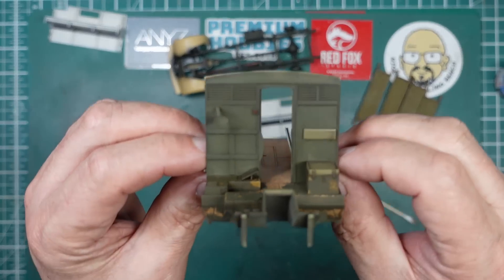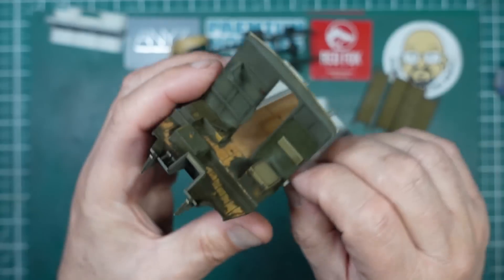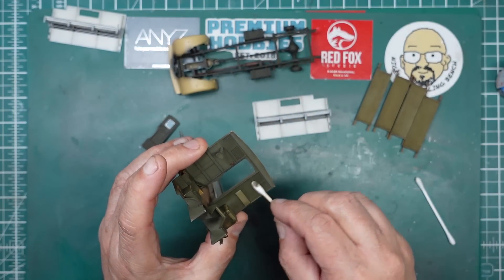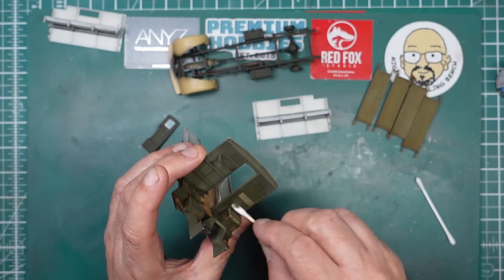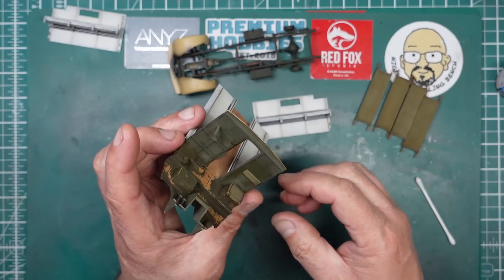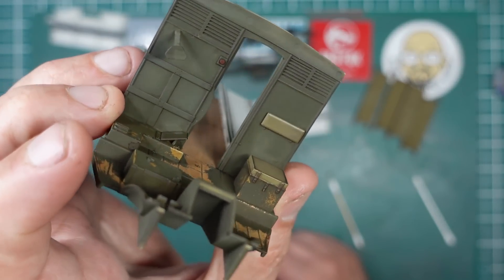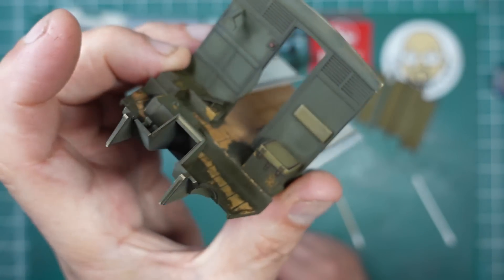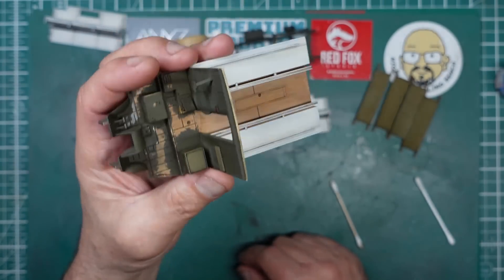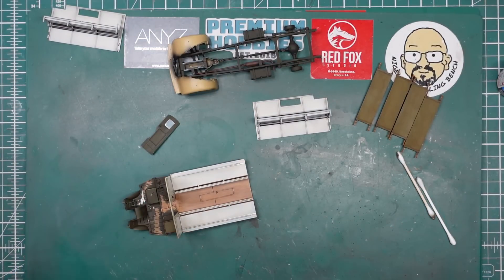We've got a weathered look to it and it just looks a lot more interesting than looking at a green slab of bulkhead. So we're ready now to start doing some assembly. Let me get the instructions out. We need to fit the door first, then we're going to fit the spare wheel and the sides.